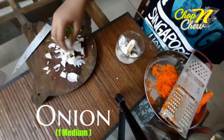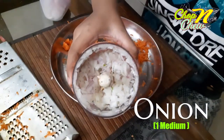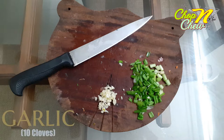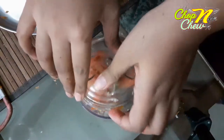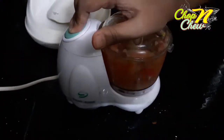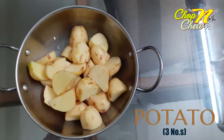I made a chopper and a grater. Celery, 10 cloves of garlic, 1 tomato. I made a chopper and a mix. 3 potatoes.